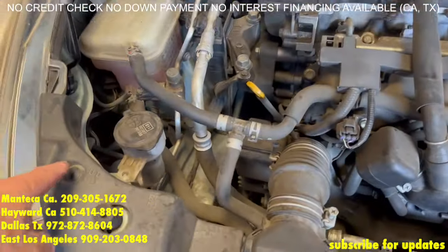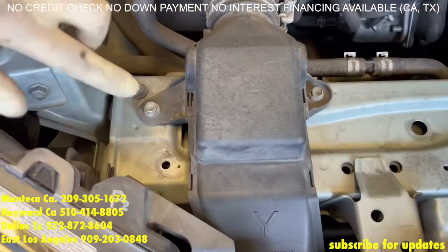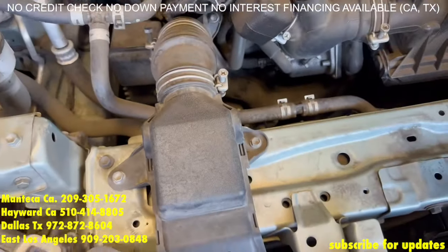Now that that's off, these three tabs right here — remove them. Now remove that 10mm, the other 10mm, and remove the clamp and pull that unit off.